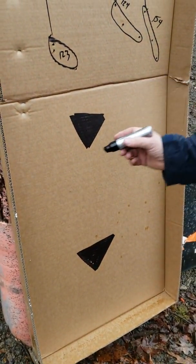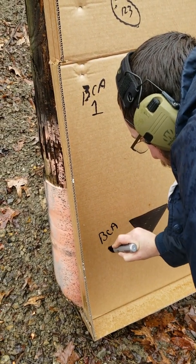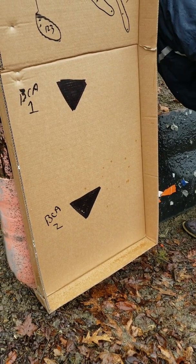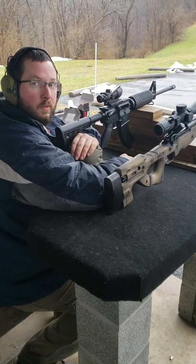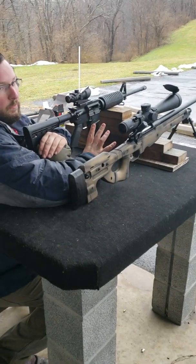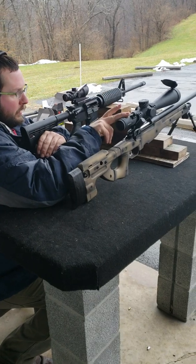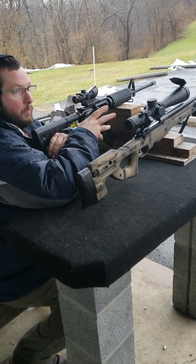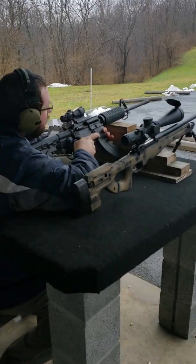Now we've got Bear Creek Arsenal number one with the ACOG on top. These guns have only been shot twice just to make sure they go bang, so I'm going to take three shots and then peek through the Leopold Mark V from Doug to see where I'm hitting - just to make sure we're not wasting ammunition on a poorly zeroed gun. Without further ado, let's drop the bolt on this bad boy.